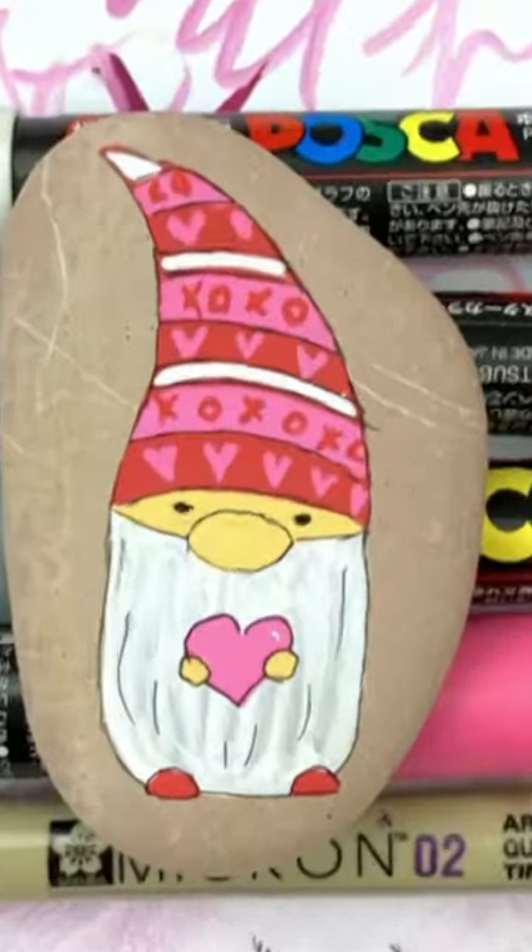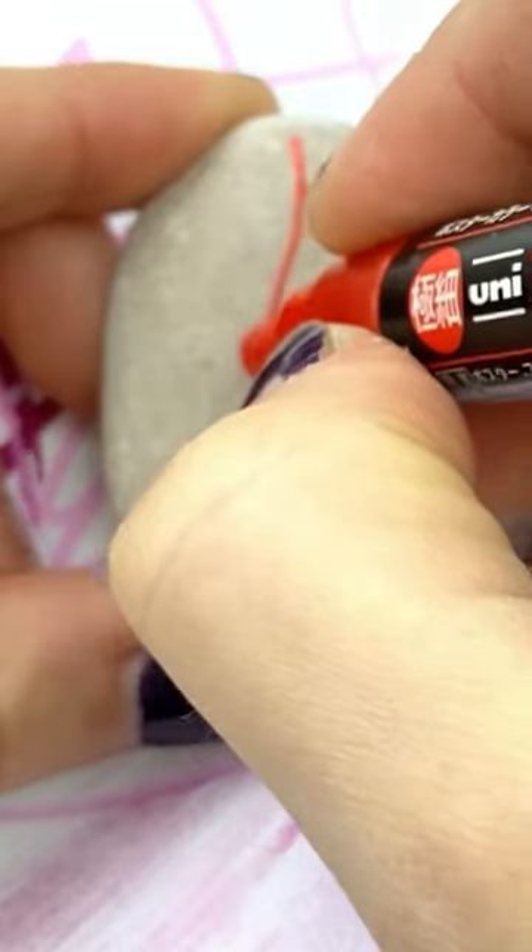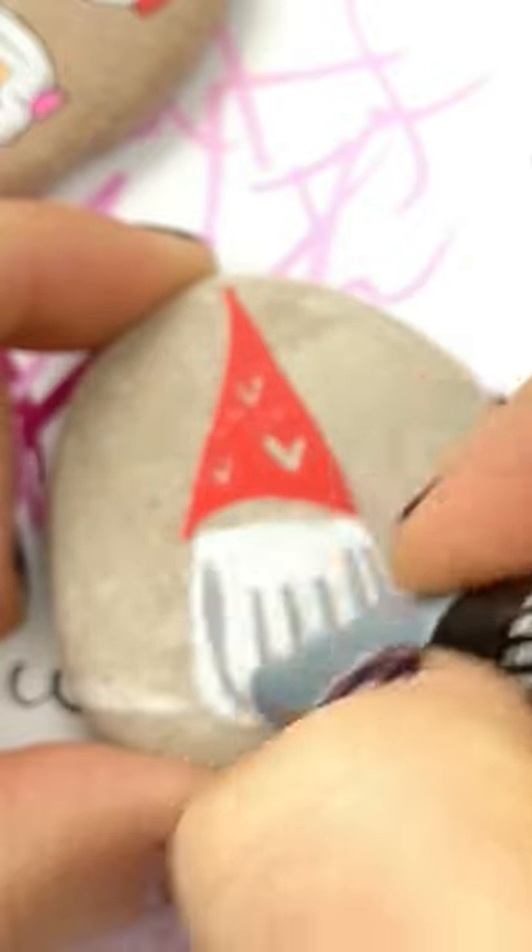These painted gnomes are ready for Valentine's Day. Are you? Just put down a beard. We're going to add a hat. When I fill this in, I'm going to leave some negative space for some hearts to add later.